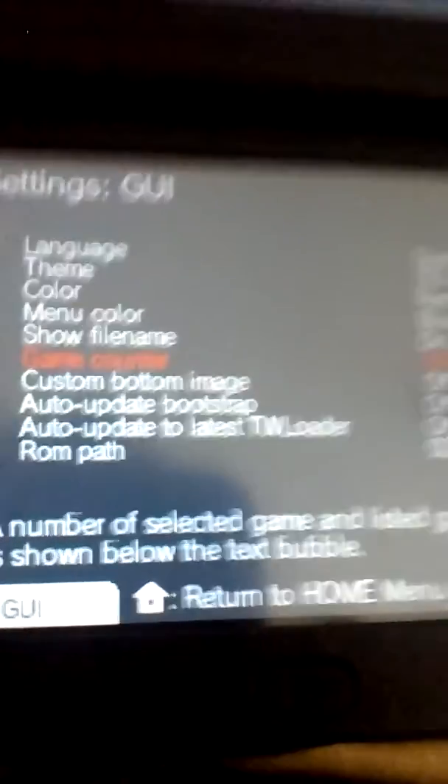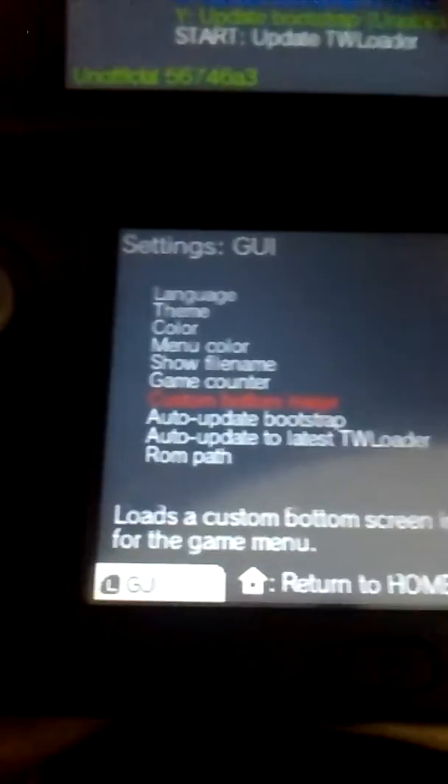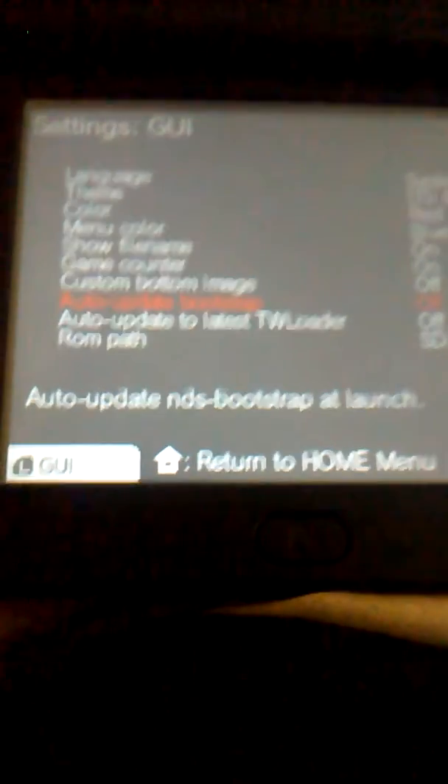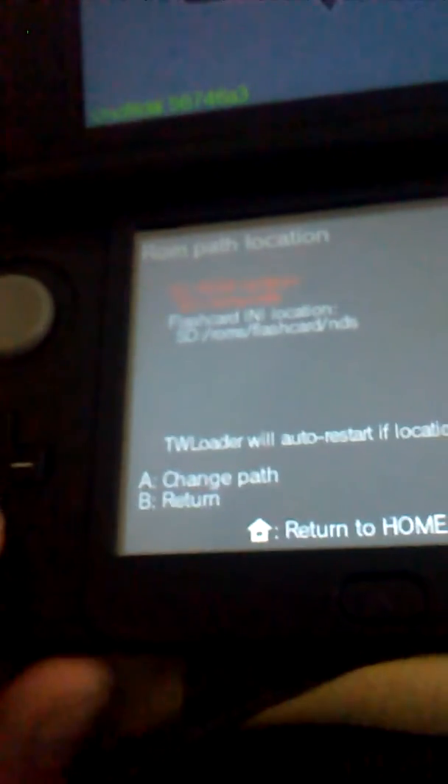You can change show file name to on. Game counter on. Custom bottom image — you can turn that on or off. Auto update bootstrap, auto update to the latest TWLoader — I recommend turning that on just so you always get the latest version. And you can also change the ROM path: if you have a flash card or if you use SD, go to SD and you can just type it in.